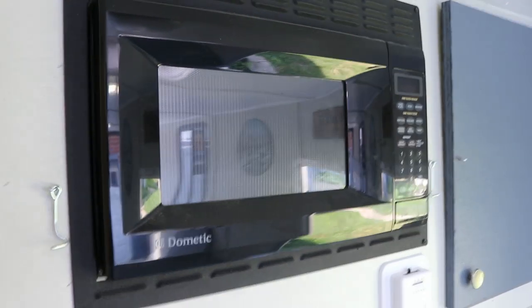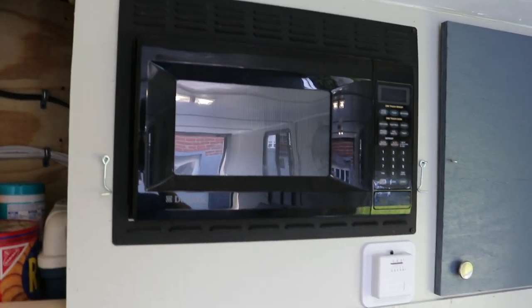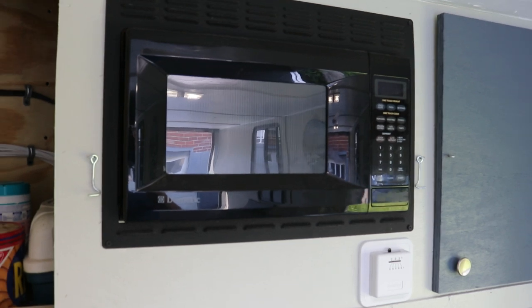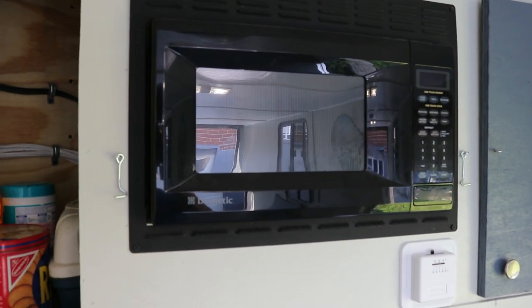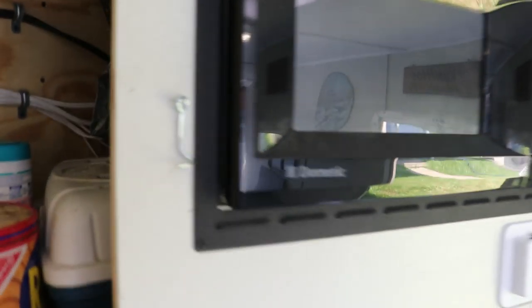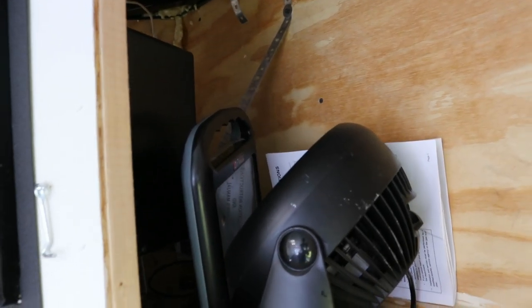The microwave also came out of that other camper. I left the old one up at the property and took this one since it mounted this way. I just ran some strapping off the back of the microwave to support some of the weight. On the other side is just some storage — you can see the strap a little better there, just keeping some weight off the back end of the microwave.